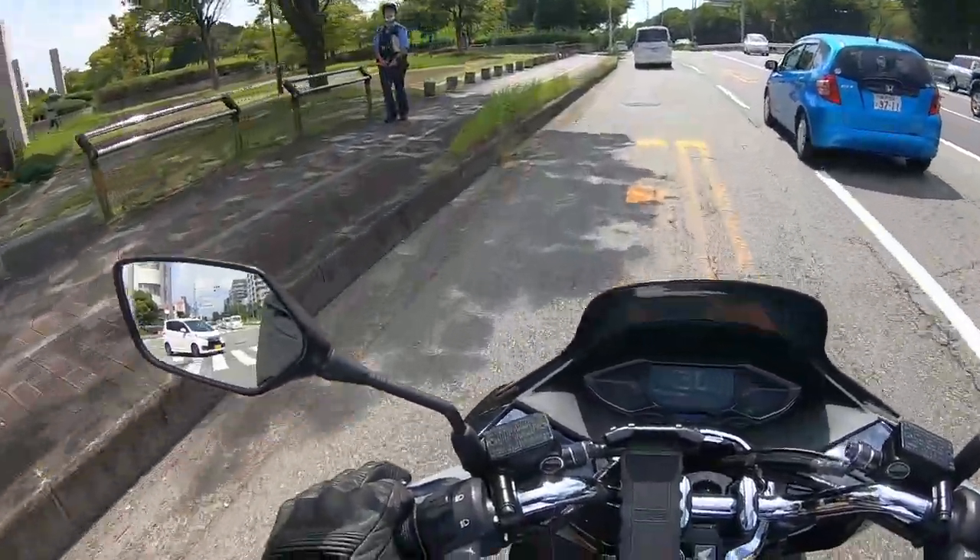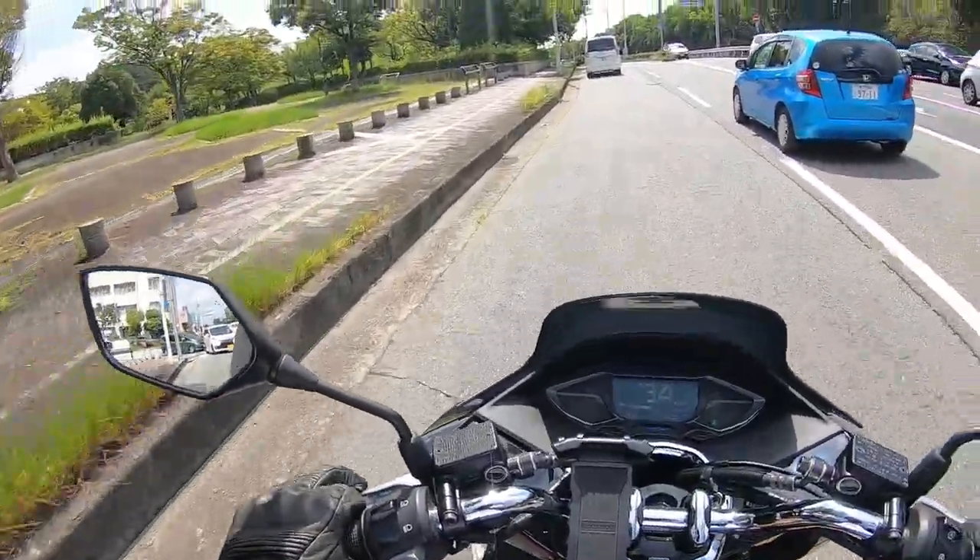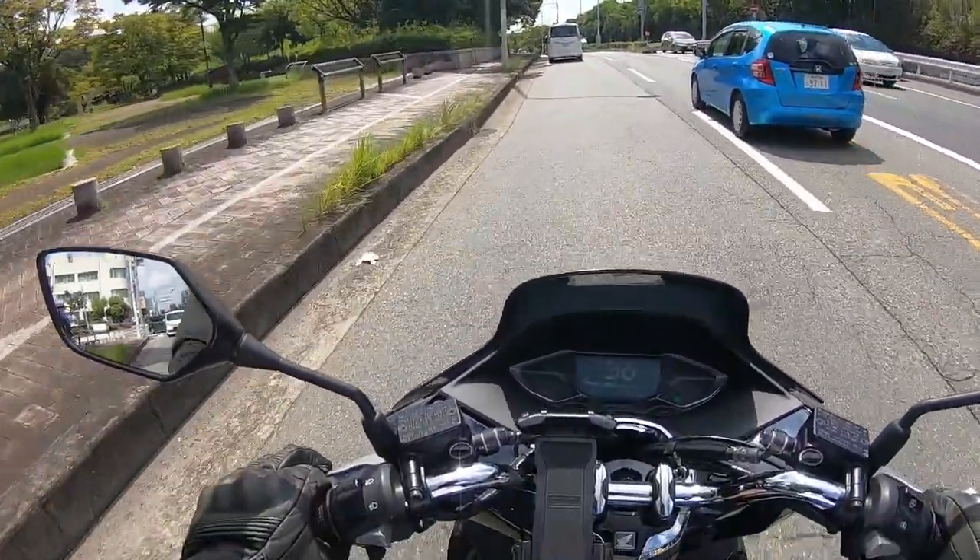Notice how the Japanese cop stares at me. Too bad for you! Thanks for watching, bye.